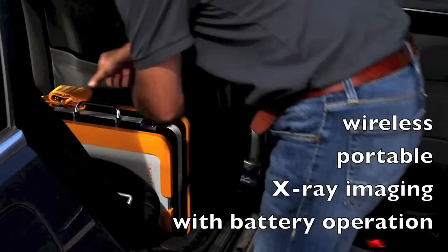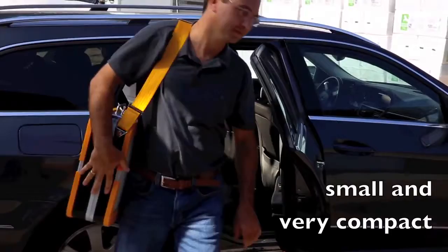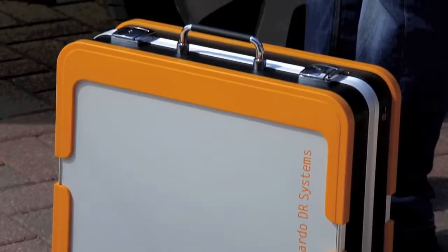The Leonardo Mini Suitcase is the ideal daily companion for any situation requiring a portable digital x-ray system. It is currently the smallest and lightest DR system on the global market. The suitcase is easy to transport even for female veterinarians.